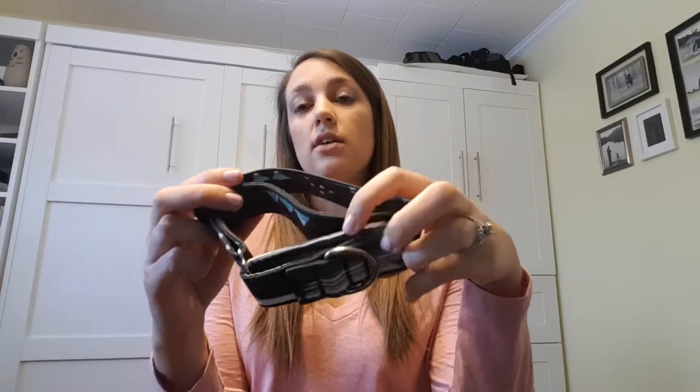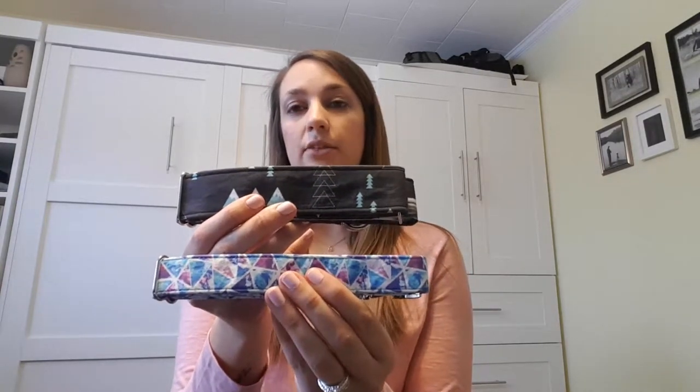Fabric martingale collars are super popular. They're really great because they come in wider widths - if you have a dog that's a pretty good puller, the wider width is going to be a lot more gentle on your dog's neck than a thin one. This one here is an inch and a half, which is slightly bigger than your typical store-bought collar. For larger dogs those are typically one inch, and for smaller dogs three-quarter inch. We make these fabric martingales in all widths, three-quarter inch all the way up to two inch.